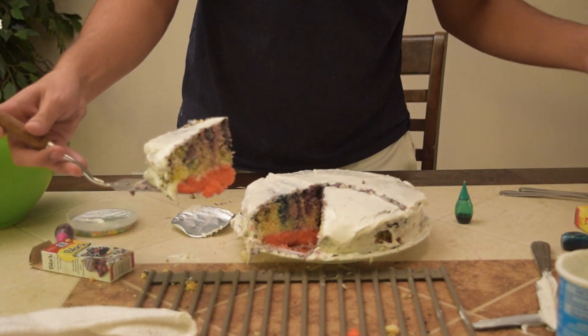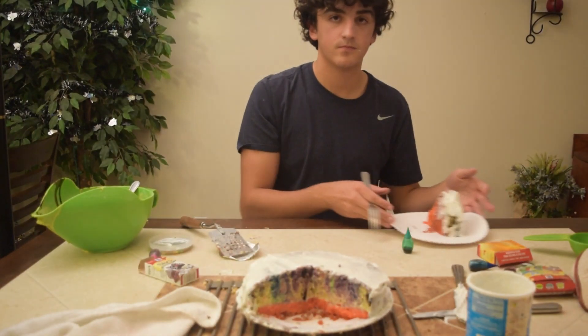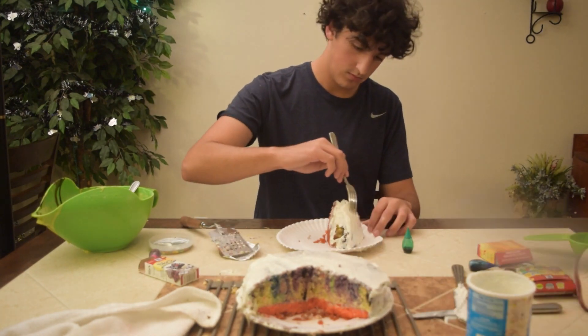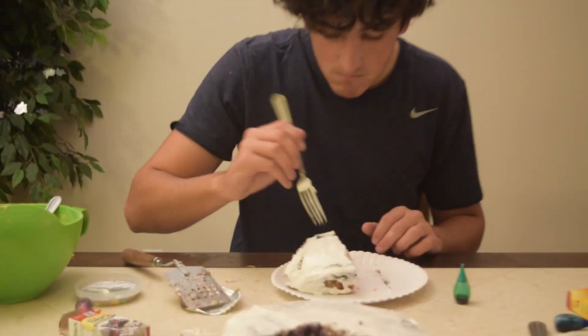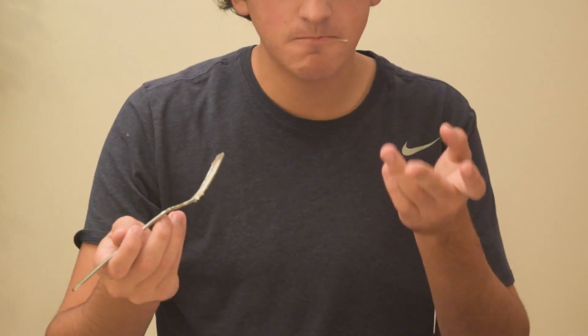Ooh, look at that! Mmm. I need my cake over here. Lucas is taste testing his piece of cake right now. Mmm, it's delicious. Best cake I've ever had.